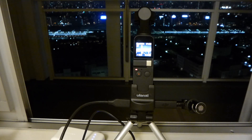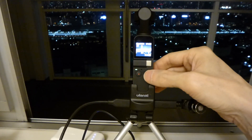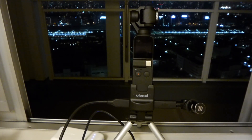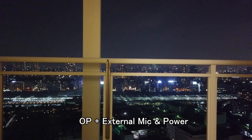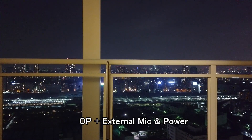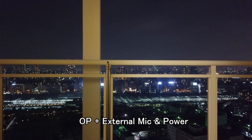Now mic test. OK, now stop recording and watch inside this file. Now recording with external mic and power. Now mic test.